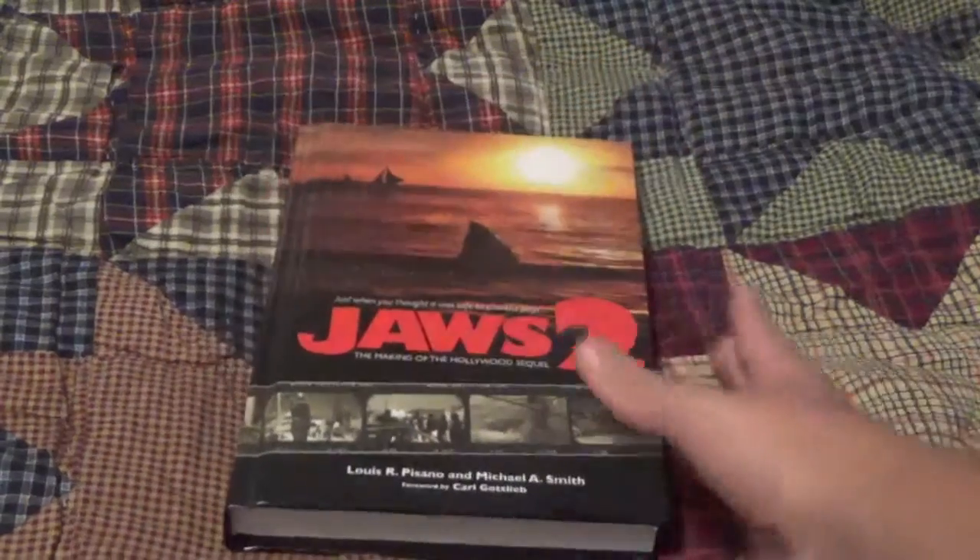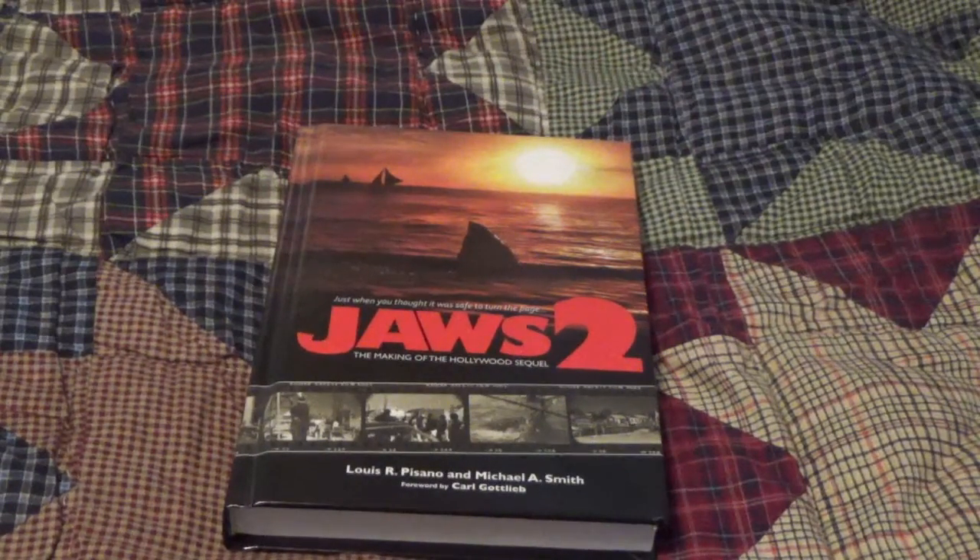This book actually gives you some info on the original cast and the original director and what happened. Because if you've seen Jaws 2 and you've heard of the trouble with the original director on Jaws 2 — he took Jaws 2 into a much different tone, or not much different from the first one, but it had this dark tone where the economy was ruined because of the events that took place in the original Jaws.